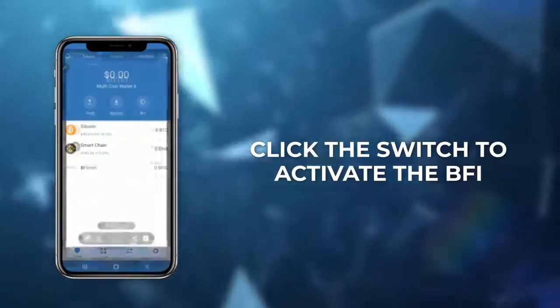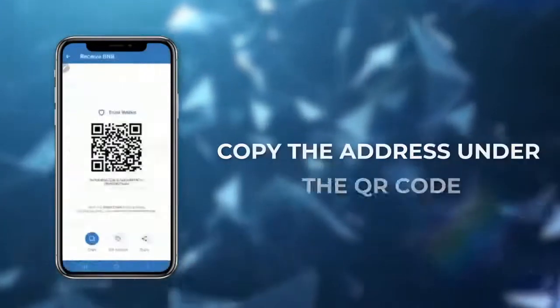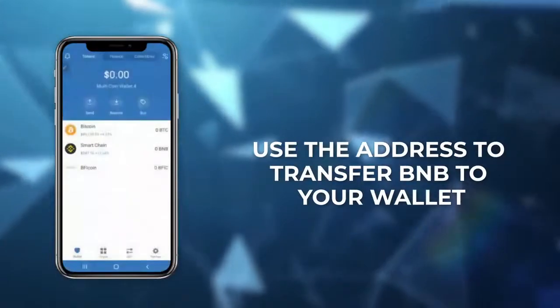Then to retrieve your address, click the receive option and select Smart Chain. This displays a QR code and an address — simply copy this address. Use this address to transfer BNB to your wallet.